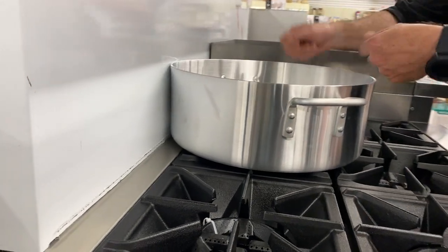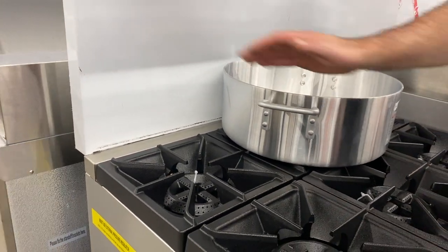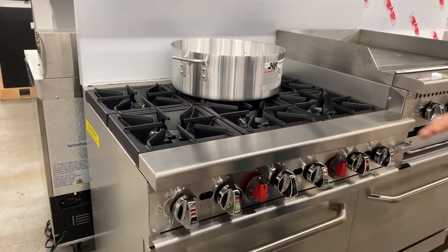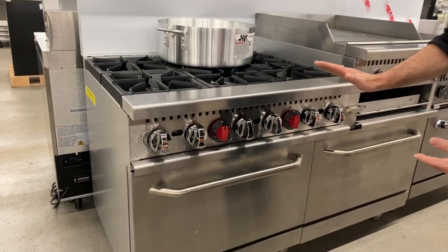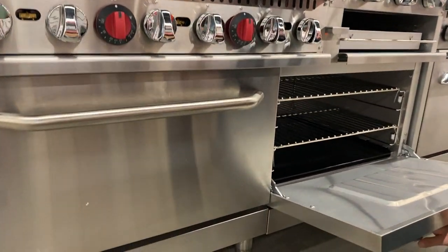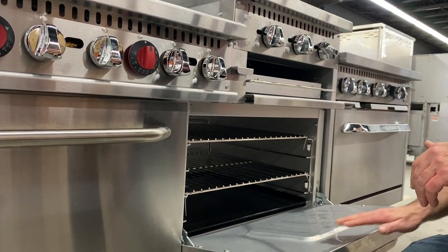So when I'm doing my meats or my chicken, everything's getting hot where it needs to get hot. It's a great feature that's only on Adcraft. All stainless steel, same as the other range — 30,000 BTU. It's got two shelves and a porcelain bottom, all stainless steel.